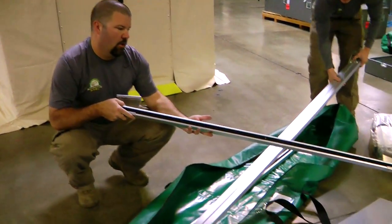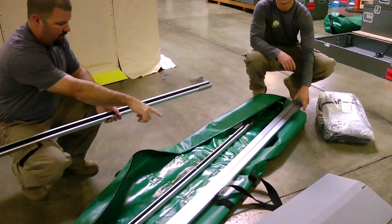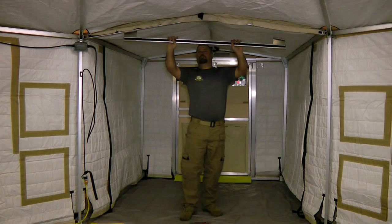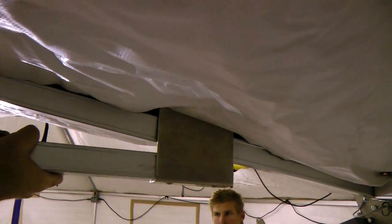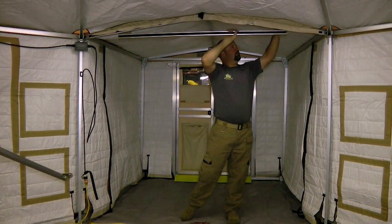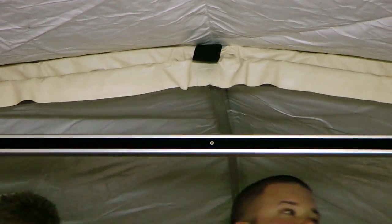Identify the upper and lower door frame bars and bring them inside the vestibule or entryway. The upper bar hooks over the arched eave bar of the vestibule. Be sure the hook and loop tape is facing toward the inside of the tent. Align the center screw with the top bar of the vestibule and pull down to secure.